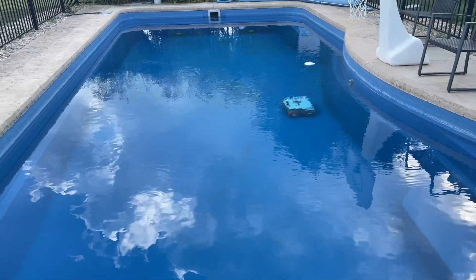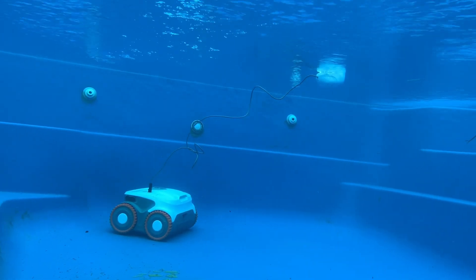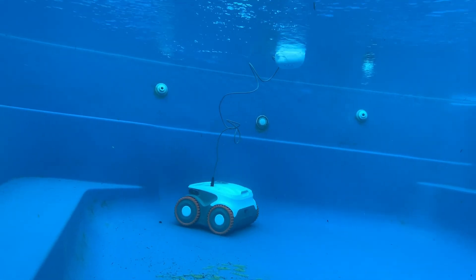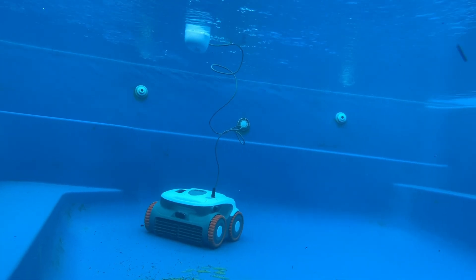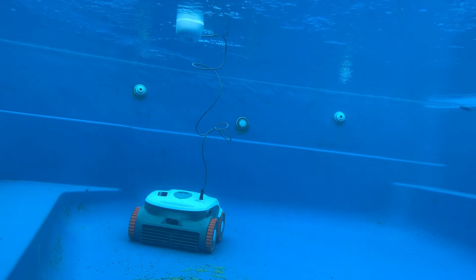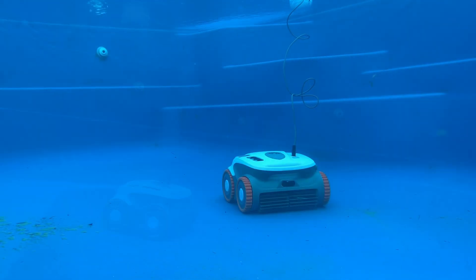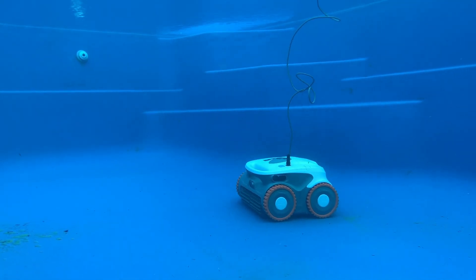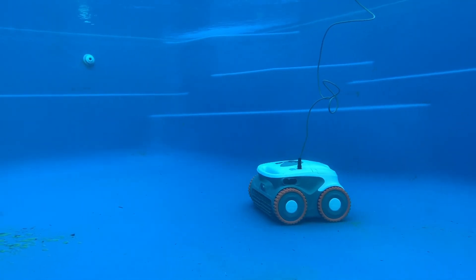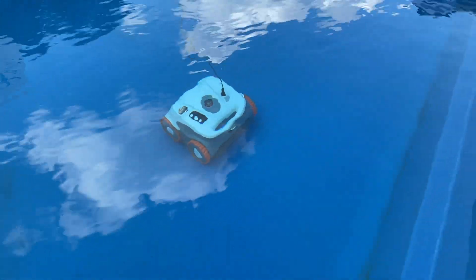It uses super suction, so you don't have to go right over something — it'll actually suck it in. I noticed it was just pulling in dirt and debris if it just came near it, which I thought was pretty impressive. It does have five cleaning modes, as I mentioned. It's suitable for all types of pools, whether above ground or below ground. It uses a safe lithium ion battery, so you can actually swim while it is cleaning, which is great. It also has a large capacity filter chamber, which we'll show you later.